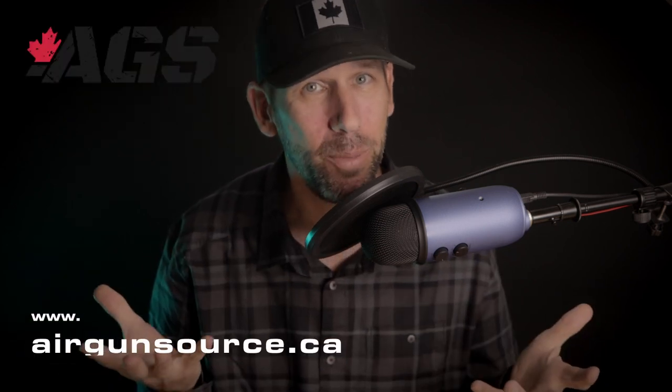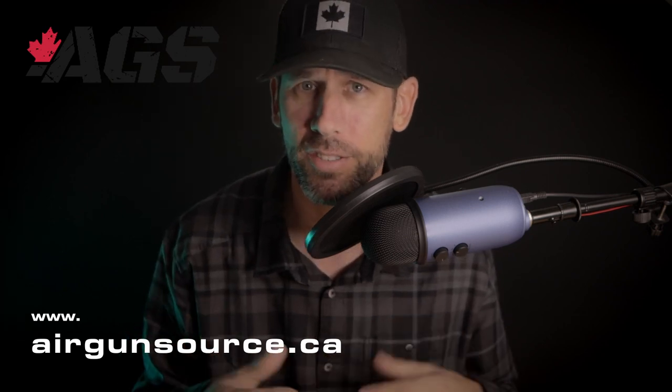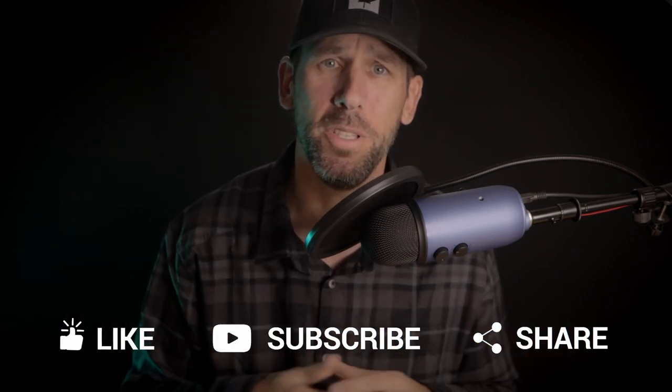Here in Canada you can pick these up at Airgun Source Canada, and there are a couple other retailers that carry the Element lineup as well. I want to thank you for watching — please take a moment to check out some of my other reviews, and if you like what you see, subscribe. If you've got a comment please feel free; I'll try and respond to everyone. Lastly, smash that like button and tell YouTube you like my content, and have a great day.